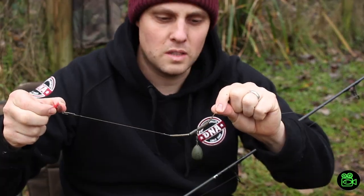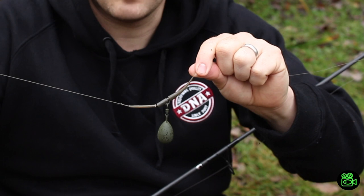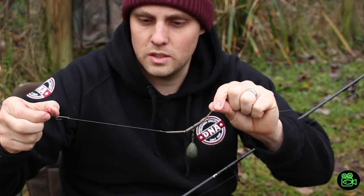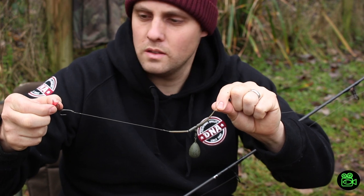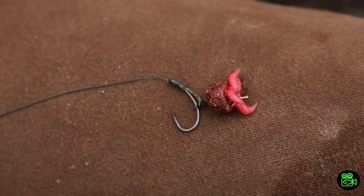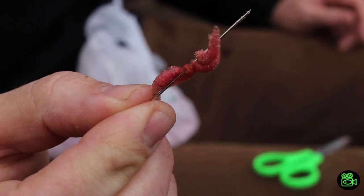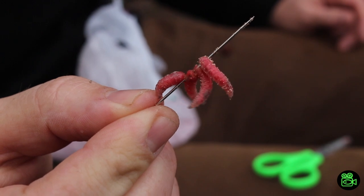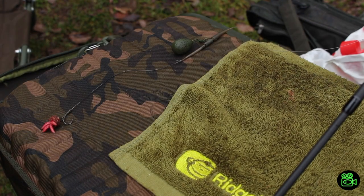Right, this is the rig I'm going to be using today then. A leg clip with a nice little two ounce bob on there, about six inches of ESP tungsten hook link, then down to a slip deep on a size 6 Nash fang. I've got half a DNA S7 wafter and that's topped off with four little red maggots. Hopefully that'll do the business - just get it in the pond.